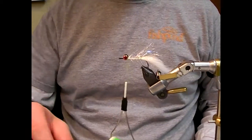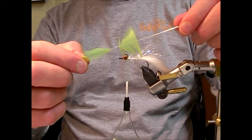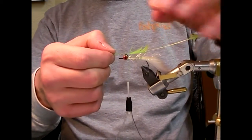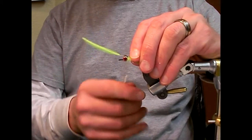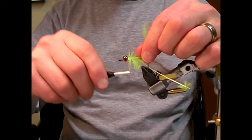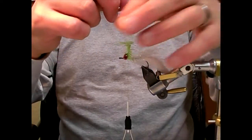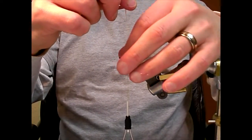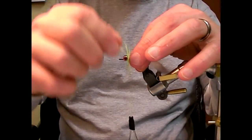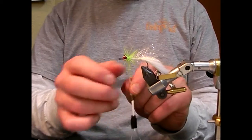Next step is to add a schloppen collar. I've stripped out about an inch of schloppen — I should get about three to four wraps with it. I'm going to set it down so the dull side of the feather is facing up. As I wrap the schloppen, I'm going to pull the fibers back towards the tail so that they lay down on each other real nice, creating a nice even collar.